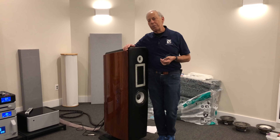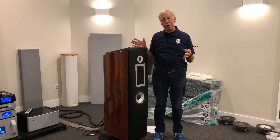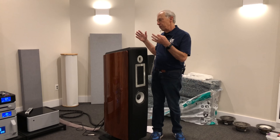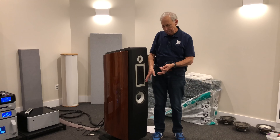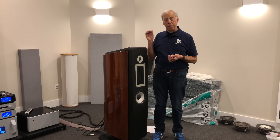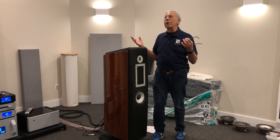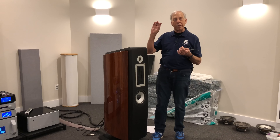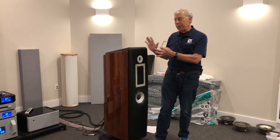Most speaker companies, from the biggest to the smallest, use some variation of an off-the-shelf driver. Some certainly design their own, but most go to a SIAZ, Dynaudio, or any number of driver manufacturers, and they buy drivers — sometimes changed to their spec, like we did. It's very different to have somebody with the skill level we now have here that can, from the ground up, design drivers specific to a design. It's like having someone on staff who can design custom transistors or capacitors for your electronics. Now we can do that with speakers.